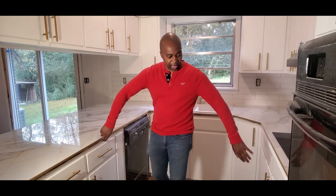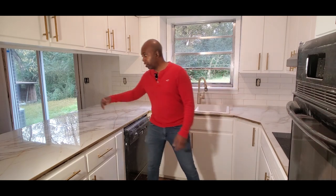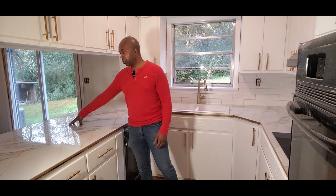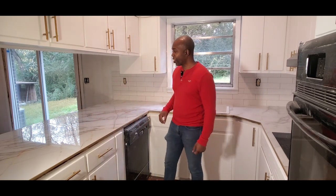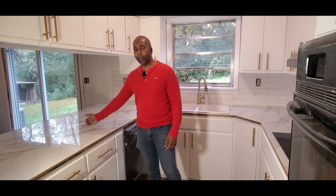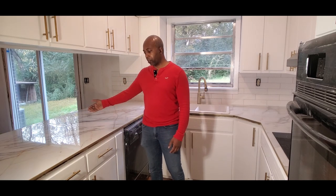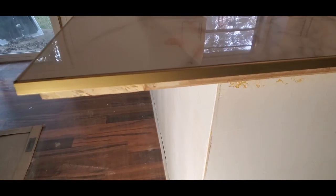So we decided to overhang the porcelain tile about an inch or three-quarters of an inch on all the sides you see in the galley part of the kitchen. On the other side of the countertop where you'd sit on a stool, we overhung it about eight inches to give you plenty of leg room on that side.